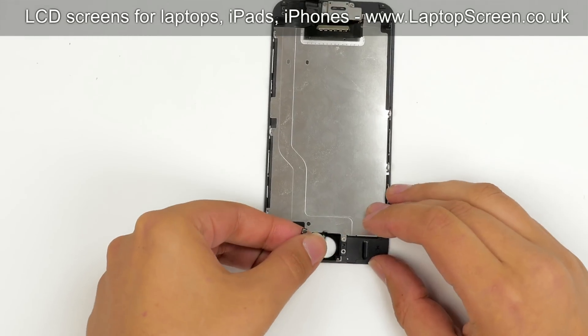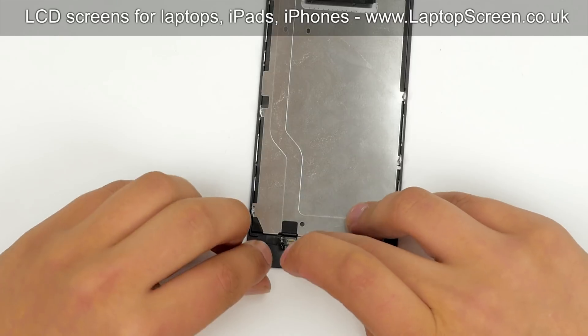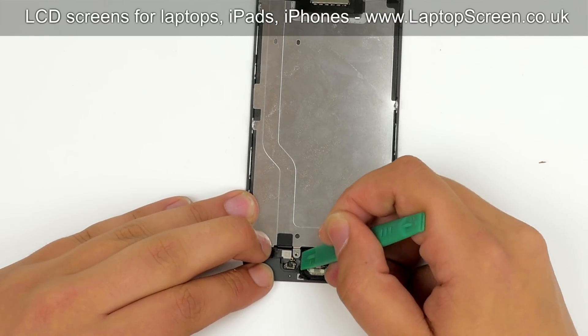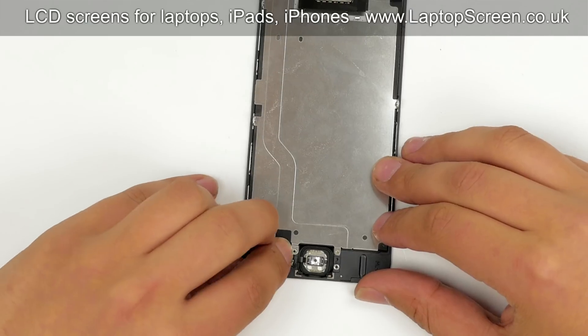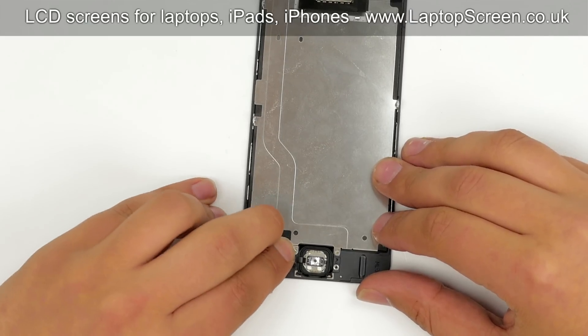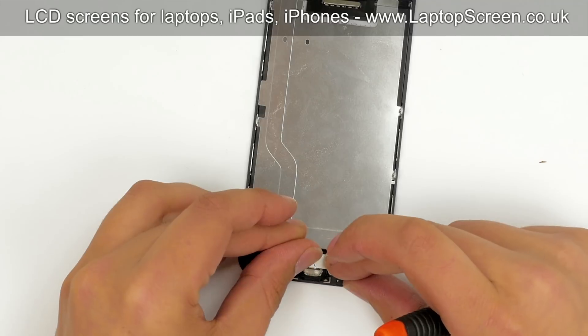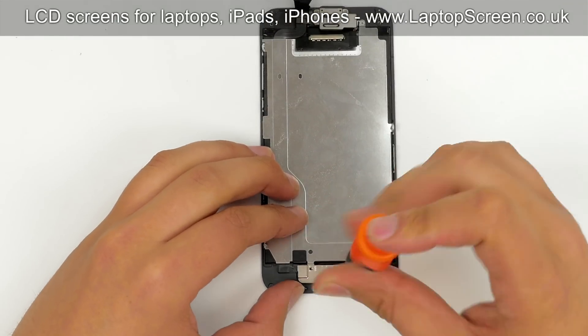The next step is to replace the home button. Align it with the hole and attach it to the frame, then reconnect the home button's connector. Replace the shield over the home button and secure it with two Phillips screws.